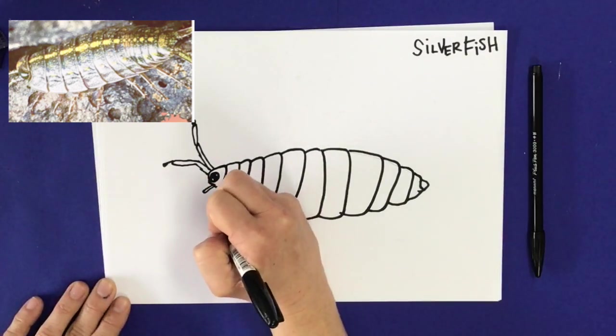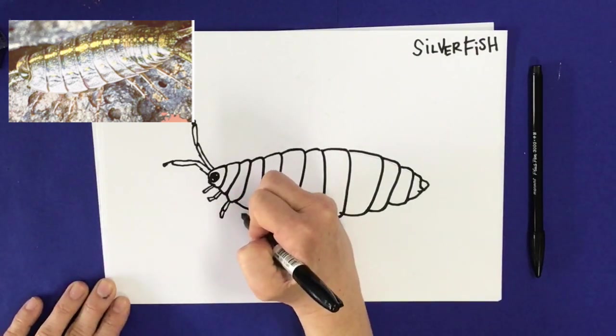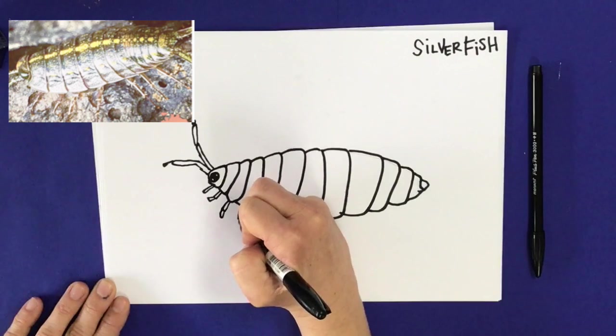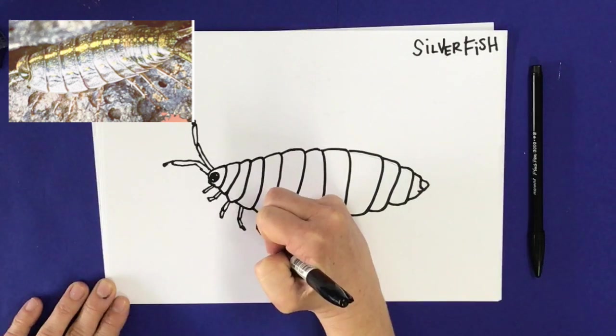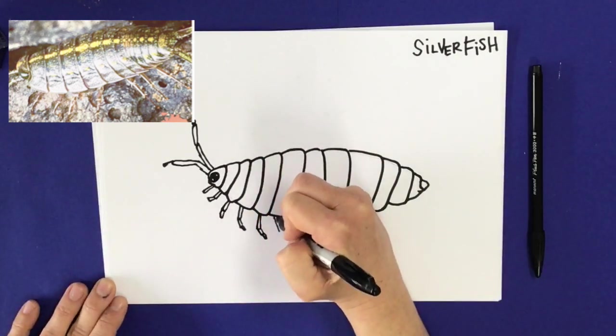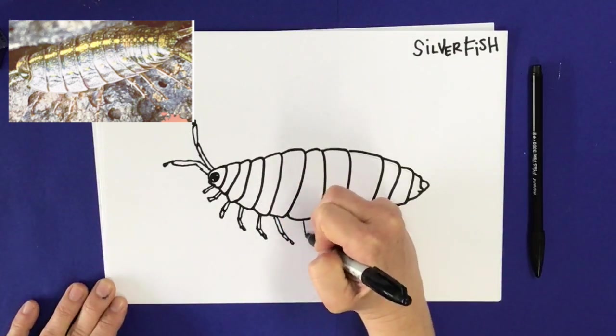These little legs scurry across the rocks, and I'm using two rectangles to help me angle them. I draw the first rectangle and then the second one. They're very thin, and as the legs get bigger I see that their feet change a little bit, so I add an extra one on. I'm making sure they're not going just up and down but are kind of at an angle.